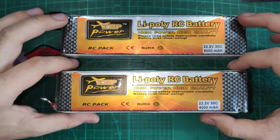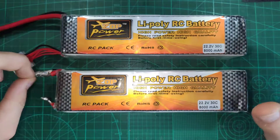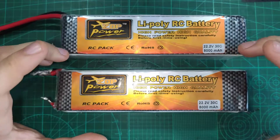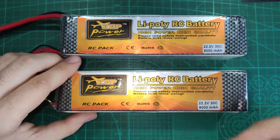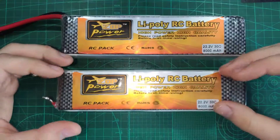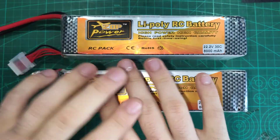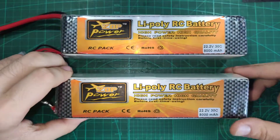I own 3 of these batteries. The first one is usable — I'll get into that later. The huge problem with these batteries is the packaging. ZOP Power doesn't use any foam or bubble wrap — just a cardboard box with thin cardboard. On top of that, Banggood doesn't use extra packaging either. They just put the shipping label directly on the cardboard box, maybe tape over it. No foam, no bubble wrap, and that can be very dangerous.